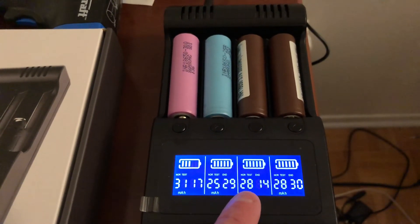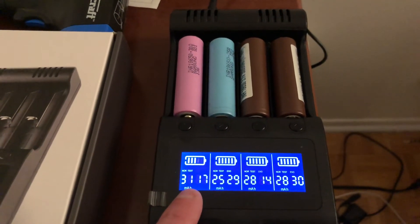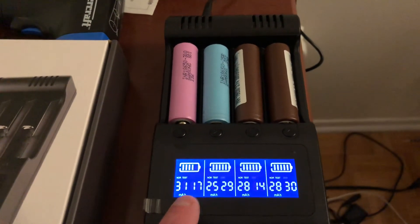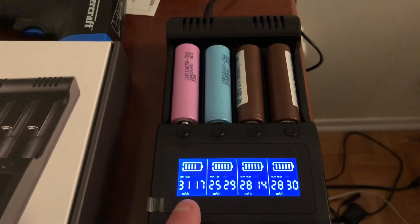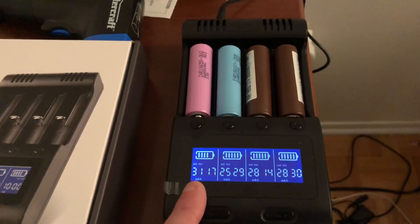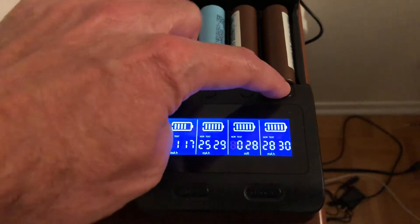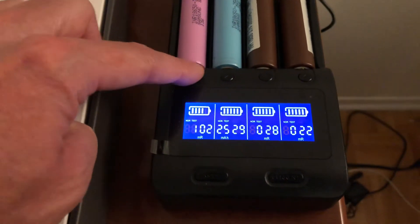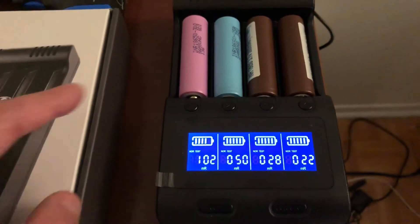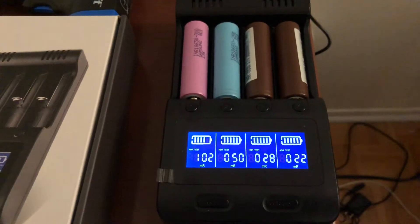This is the first charge and discharge for these batteries. The Samsung 30Q is at 3117 mAh and it's rated for 3000, so Samsung is underrating their cell — which is a good thing. I just wish the internal resistance was closer to the LG's. The LG HG2s are at 28 and 22 mΩ versus 102 mΩ for the new 30Q and 50 mΩ for the 25R, which is three years old.